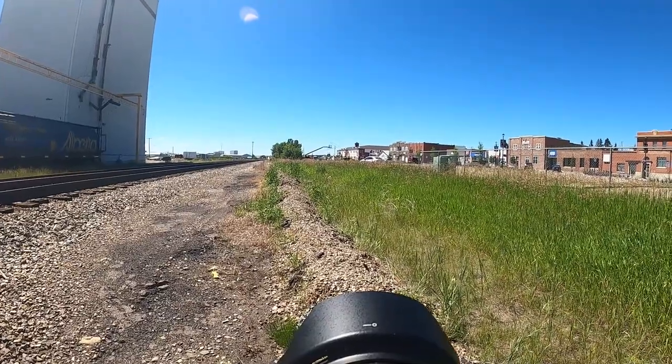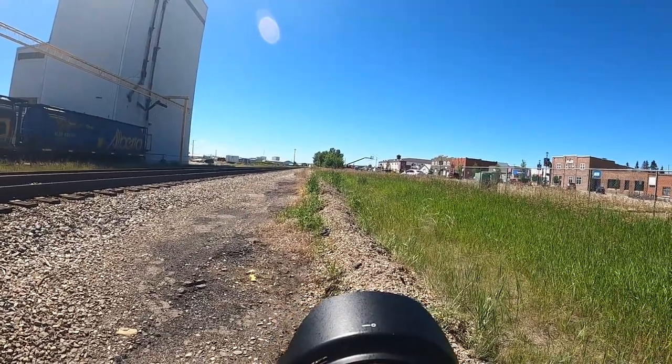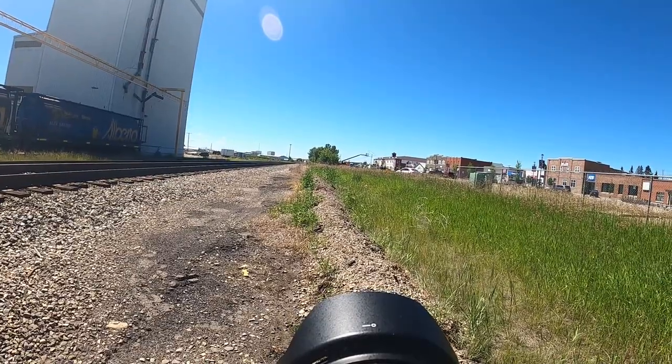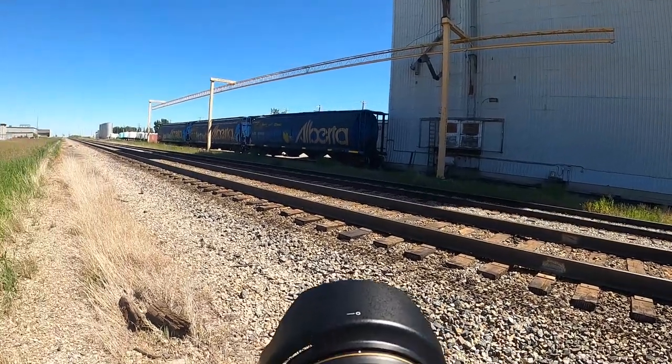There's a train in the distance coming really slowly — it's stopped — and I don't want to cross and then be blocked from my car for however long. Some of these trains are 100 cars long, so I definitely want to stay on this side for now. I'm pretty sure it stopped, but I'm still not going to cross. Why take the risk? I'm all finished up in Crossfield. That train never did come by, but I wasn't about to risk it — Murphy's Law, as soon as I cross those tracks, it'll come barreling down and I'd have to walk two kilometers around it just to get back to my car.